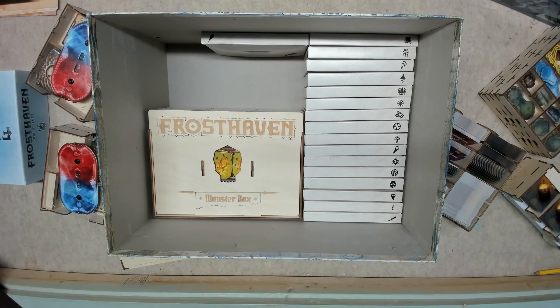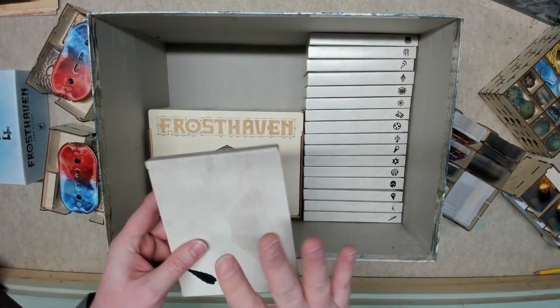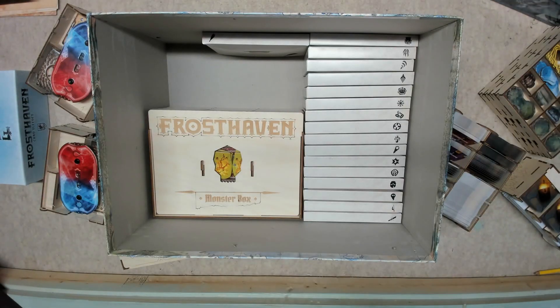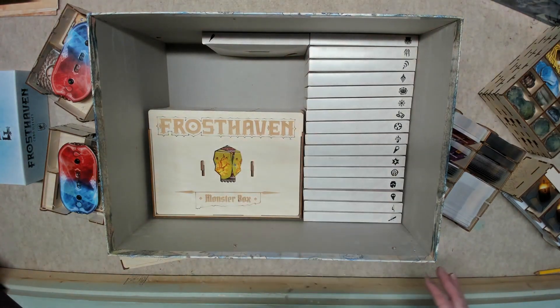I'm going to do a final video for Frosthaven. I finally got everything set up the way I want it. The only thing I have not done is sleeve the starting class cards — we'll deal with that when we start playing because I don't know if sleeved cards will fit back into the character boxes. It's already pretty packed and there's not a lot of room.